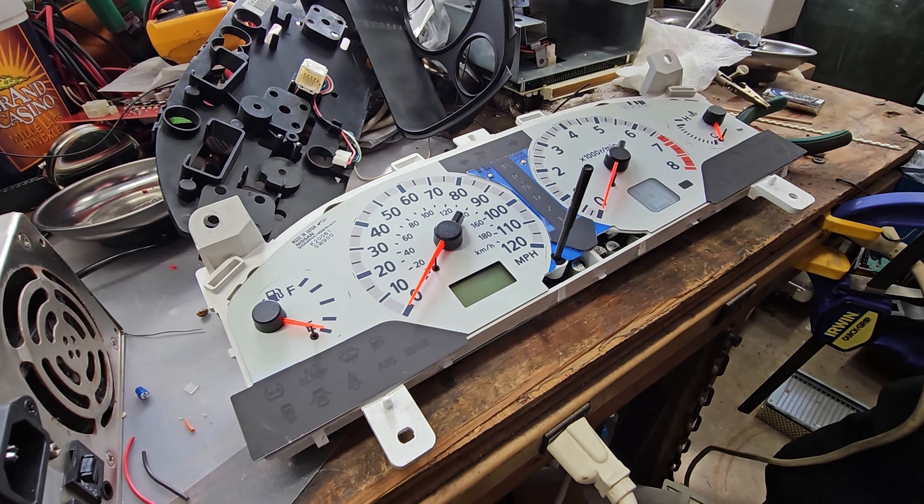This is how you prepare before you take the needles off - this will help get the needles back on to the right position so they register the right speed and right RPM when it's time to reinstall them. Rotate them all the way around to their natural resting position where they want to stop. Now that all the gauges are at their natural resting position, use a piece of blue painter's tape under each needle and come along with a Sharpie to mark the exact position of each needle.